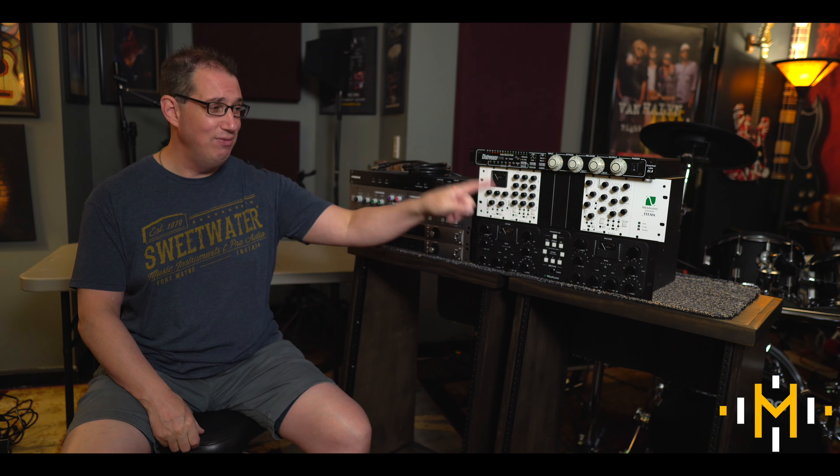All the links for this stuff will be in the description box — everything is from Sweetwater and that is an affiliate link. So if you buy something from Sweetwater, you are helping support this new YouTube channel at Mixing Music Analog and also Home Recording Made Easy. I really do appreciate that, so thank you so much in advance.